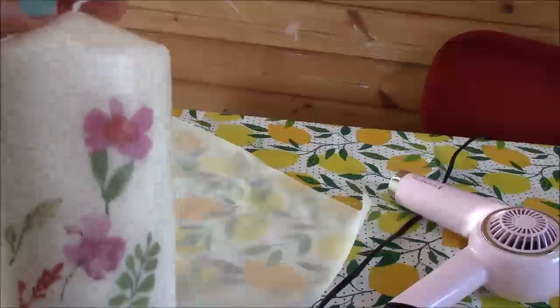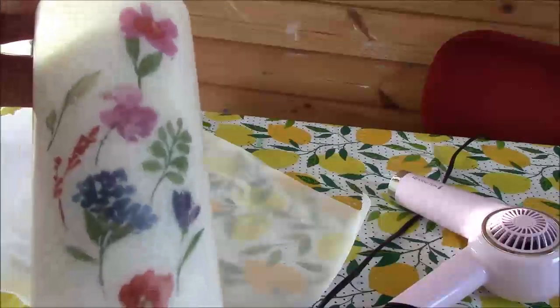Peel back the paper and the candle is just waxy to the touch. If you have any dribbles of wax you can just roll it on your table. And that's the candle with the design imprinted into the wax with greaseproof paper. Very quick craft, very simple to do.